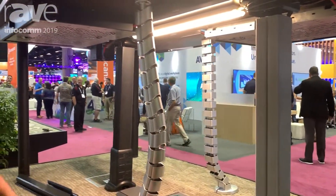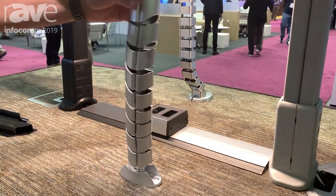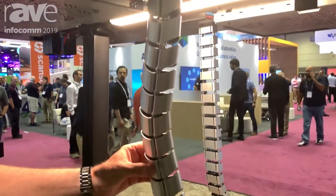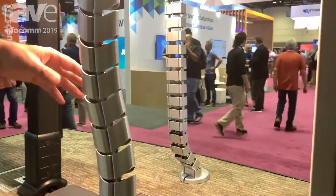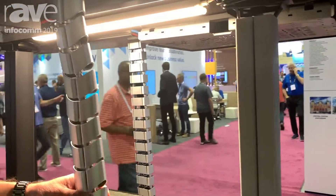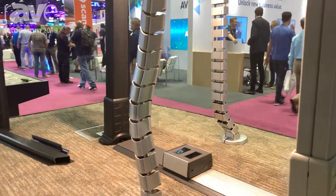We've added two more cable solutions: the Slide, which is a flexible unit with two passageways for your high and low voltage, and the Block, which you see in the background — obviously a square-type device and a rounded device. It just solves a matter of taste here.